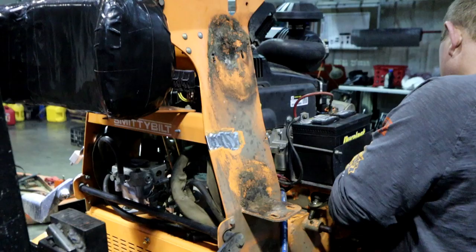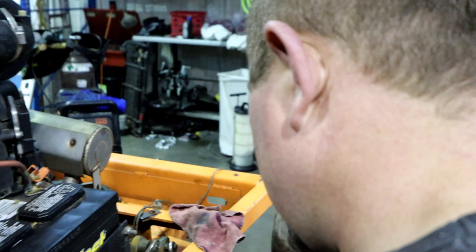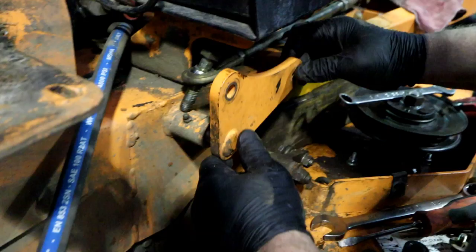Rob over here is doing what Rob does — since he owns a shop that services mowers, he's finding every little thing wrong with this thing that I never would have even thought of or found myself. He's over here finding issues: bad issue, good issue, no issue, some issue — a little bit of everything. I'm not going to worry about that one right now because it wasn't on the list.